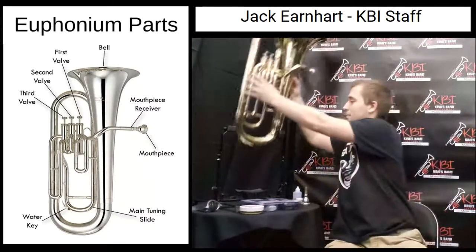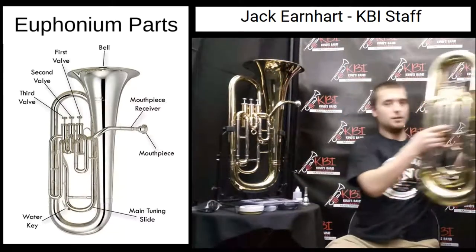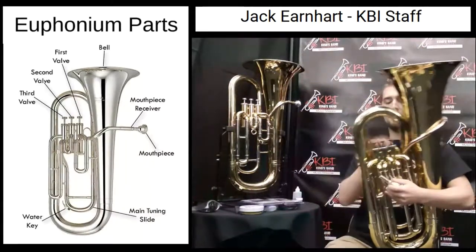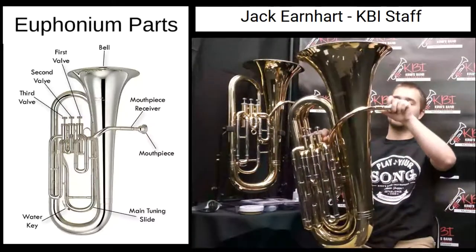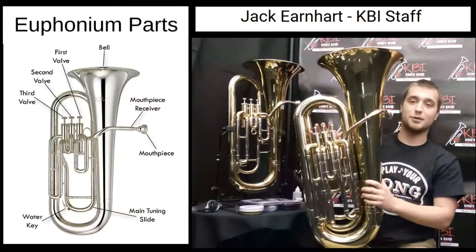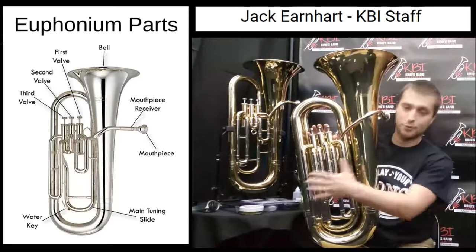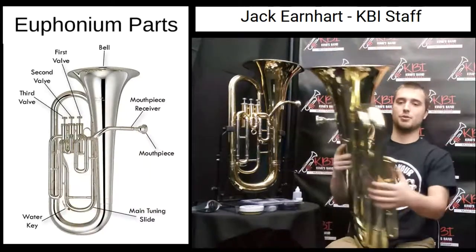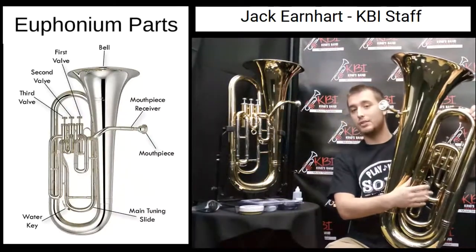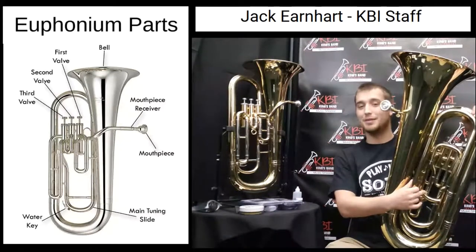The tuba, although considerably larger than its euphonium brother, is pretty much the same from a technical standpoint. We see that we have a mouthpiece that goes into the mouthpiece receiver, again down the lead pipe, past the even larger valve, and into the first valve, through the second valve, and through the third valve. We have our three valve slides. On the tuba, the main tuning slide can be in a few different places, but if you look for a slide on the back that has one of those water keys on it, you can be pretty sure that's your main tuning slide.